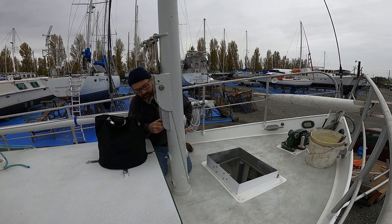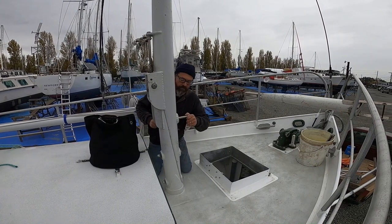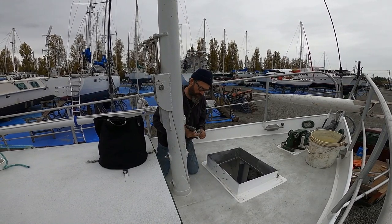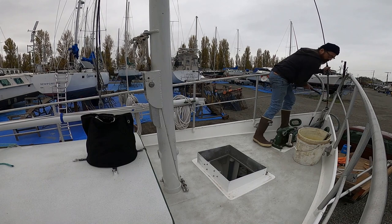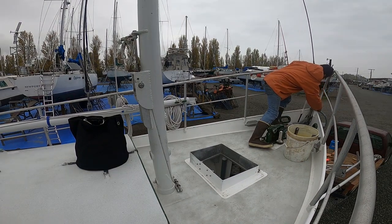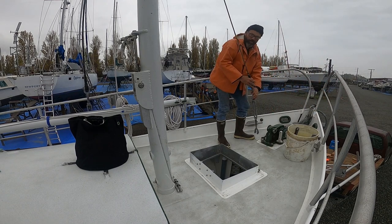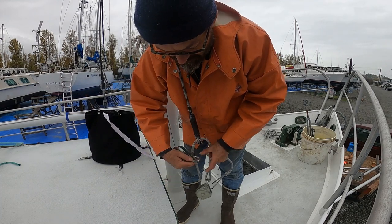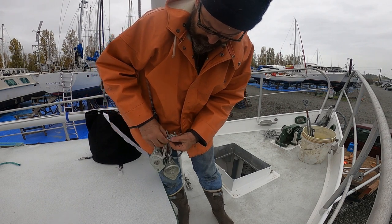Most tabernacles are built differently than this one. Typically the lower portion of a tabernacle will be sort of a box shape. I chose to do things a little differently — I simply sliced a hunk of pipe at that angle that you can see there, and in effect I've created a scarf joint. The mast is bolted together with those long bolts that you saw passing through.